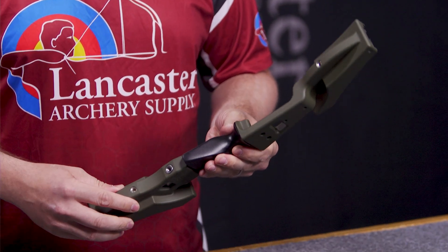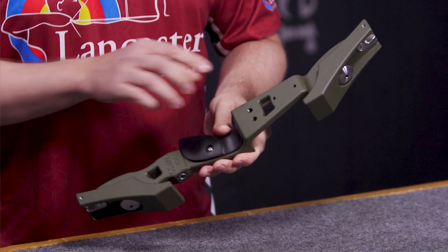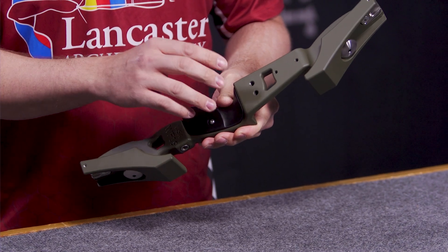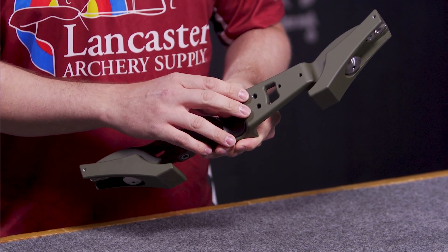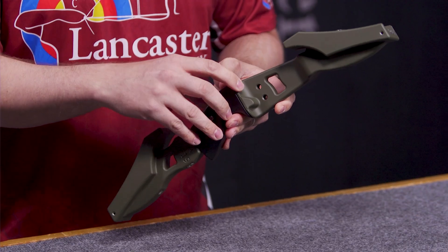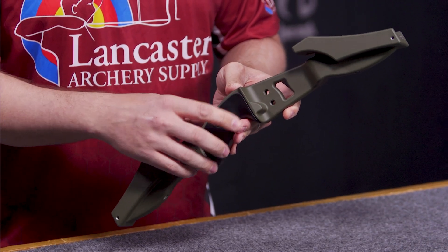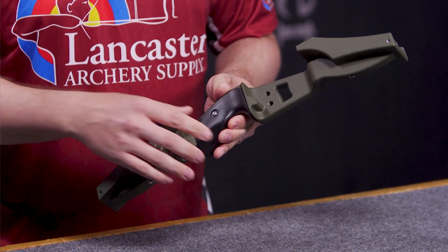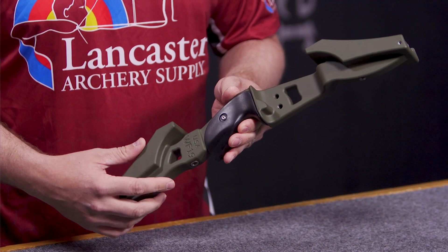Some key features it has for a bow hunting setup: it has quiver bushings, so you can mount any quiver to the bow. It also has your 5/16-24 rest and plunger hole for the riser, as well as an integrated shelf — basically a raised shelf plate that you could put felt on for a hunting setup to shoot off the shelf.